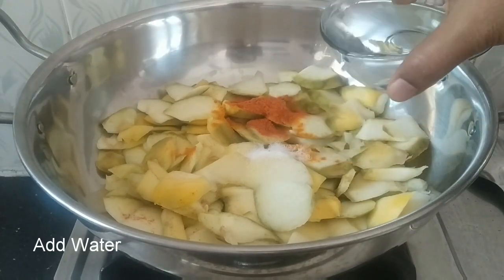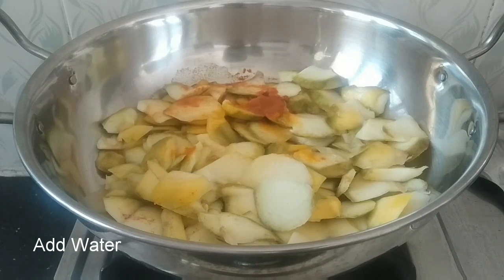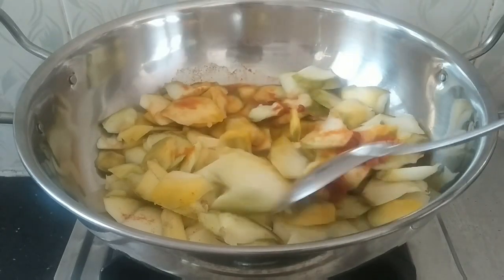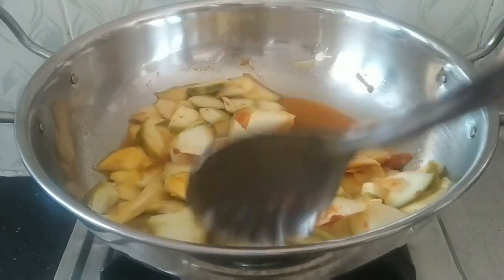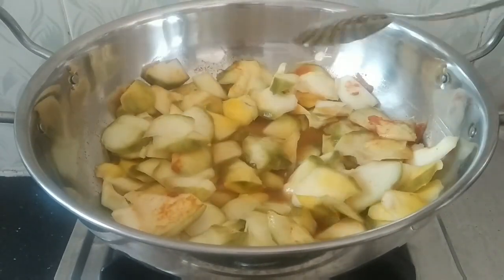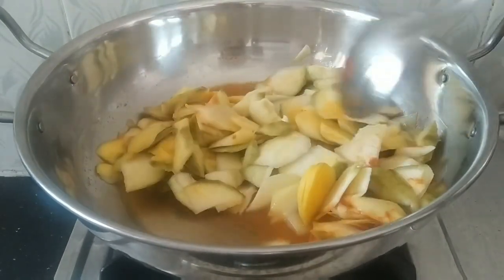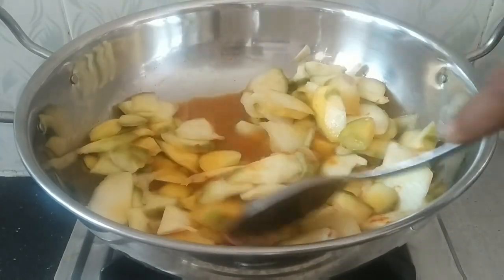We will start with the rice. Let's put it in the pan. In 5 to 7 minutes, the mango will be good. For the small slices, we will put it in for 5 to 7 minutes.